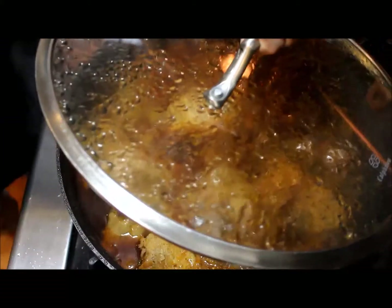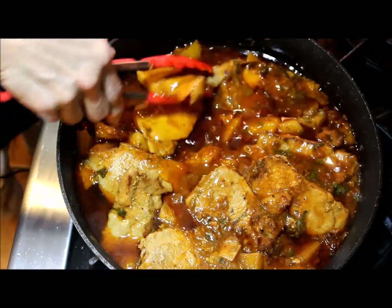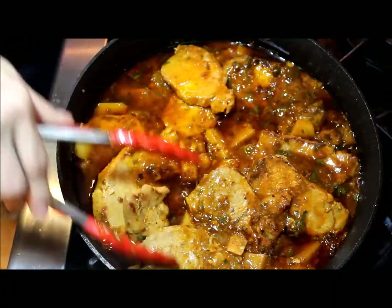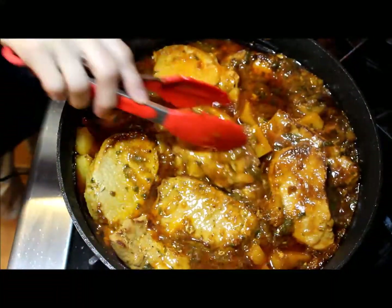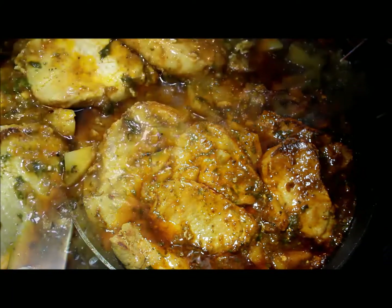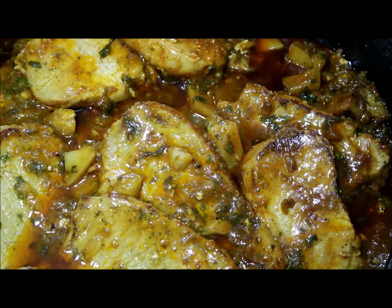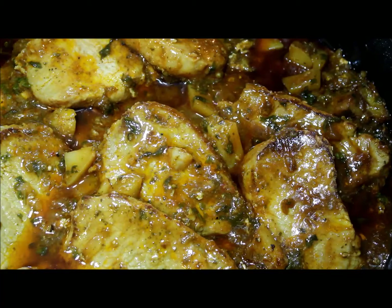Now the pork chops are ready to be served. These pork chops are very tender and delicious. You can serve them over rice, with mashed potatoes or potato salad, with a green salad on the side. Buen provecho, I hope you like this recipe. If you like this video, don't forget to click like and subscribe to my channel so I can see you soon. Buen provecho and thanks for watching.